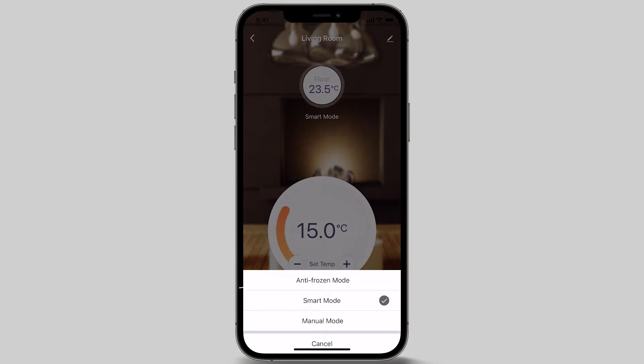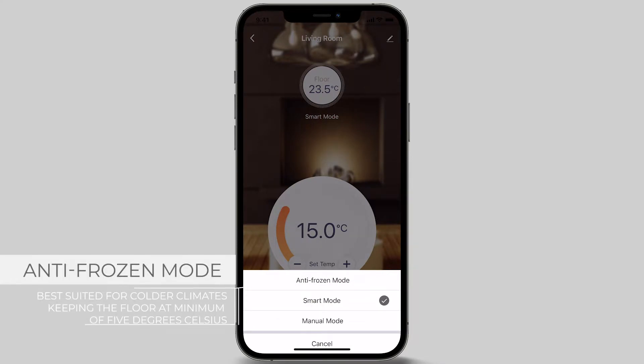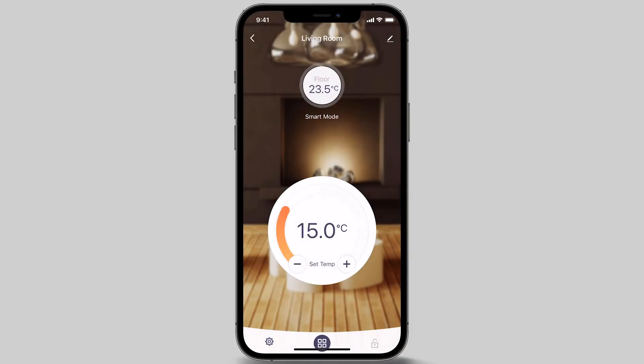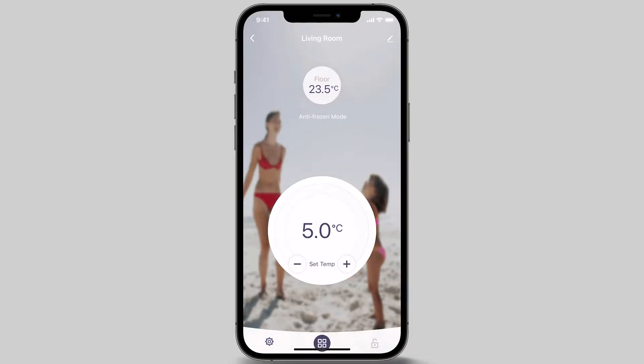Anti-Frozen mode sets the thermostat to run at a low temperature setting indefinitely. This mode is best suited in colder climate areas where floor freezing needs to be prevented by keeping the floor at a minimum of 5 degrees Celsius. To activate Anti-Frozen mode, simply select that option. You are now back at the home screen and Anti-Frozen mode is activated.